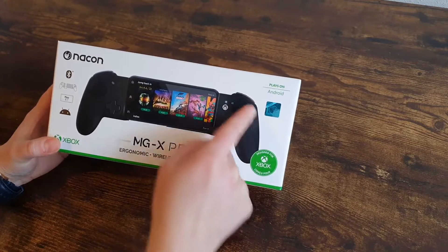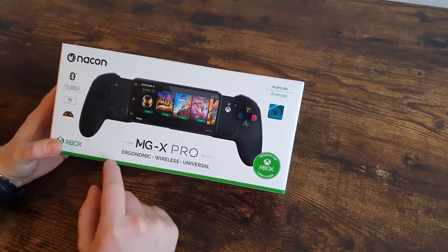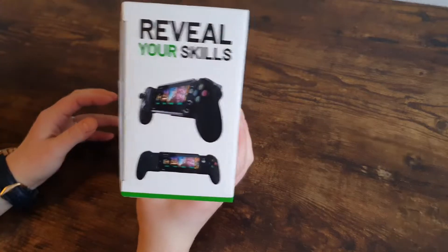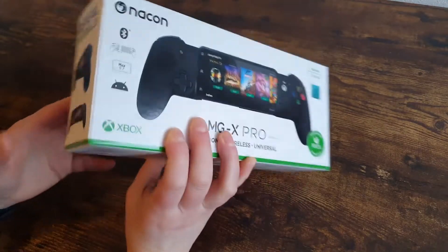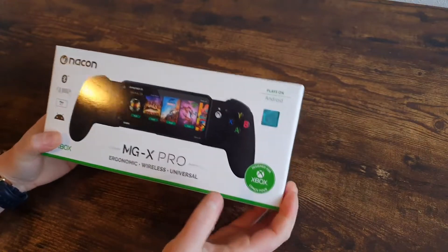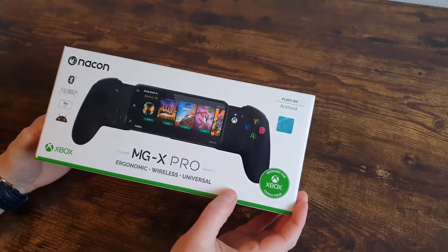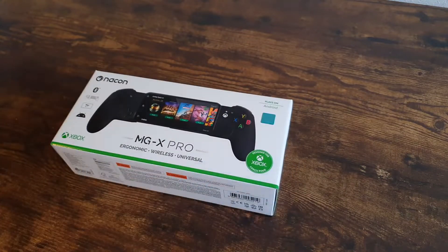It is designed for Xbox, so the layout and buttons might seem familiar with your Xbox controllers. I'm pretty curious how this will play. So before I'm going to review it, I'm doing a quick unboxing video to let you see what is on the box and how it looks and feels. Let me open it up real quick.